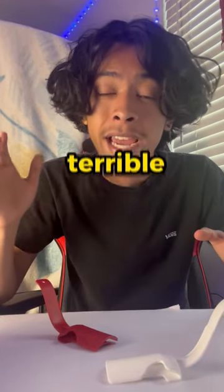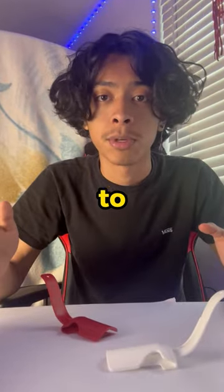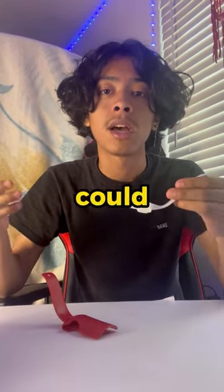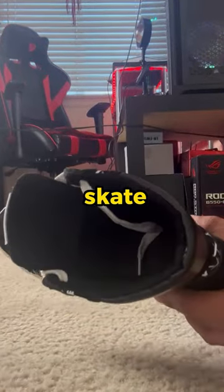Nike Blazers — those terrible yet amazing shoes that everyone loves but struggles to put on. Let's see if Soul Slider could help you fix that. Unfortunately I don't own a pair of Nike Blazers, but these skate shoes could work.